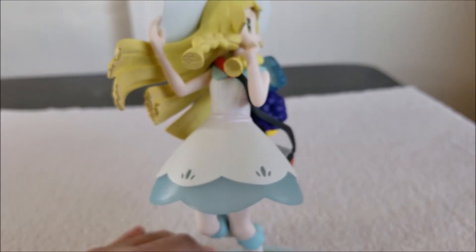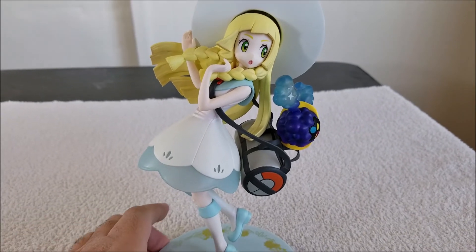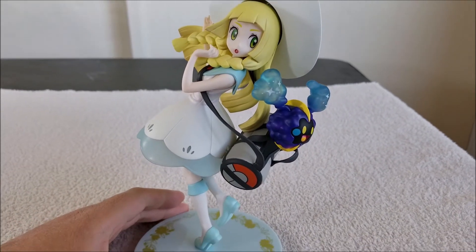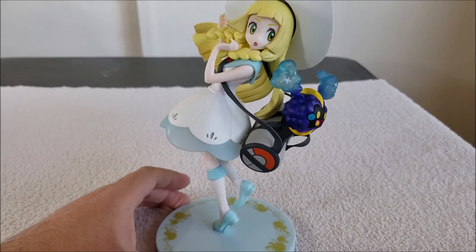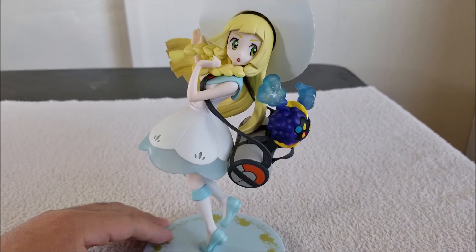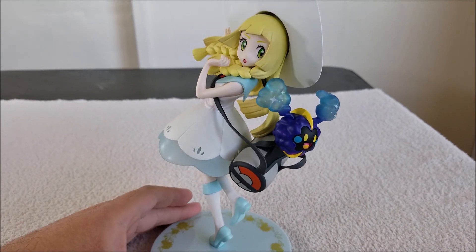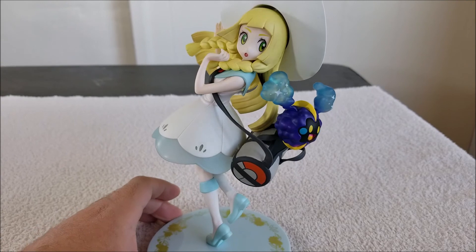So there you have it — Lily from Pokemon Sun and Moon with Cosmog coming out of the bag. Another nice statue, you guys. Again, if you guys like this, please leave a like, comment, share, subscribe, and I'll see you guys next time. God bless.